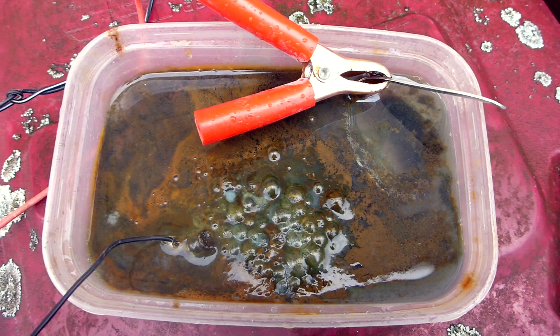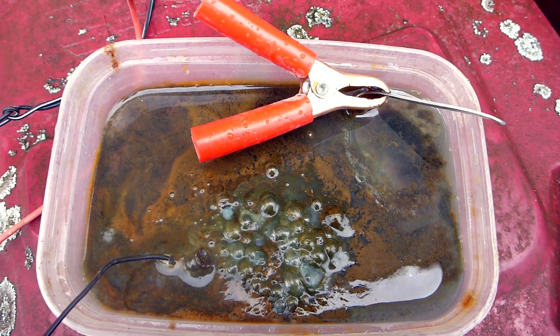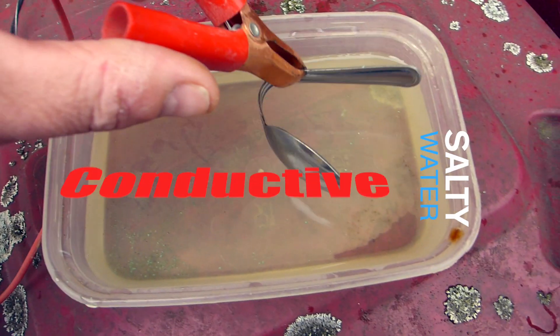Make sure you're outdoors because when you put that electric current and the stainless spoon into the salty water it gives off a poisonous gas. The liquid is just water with salt in it to make it more conductive.